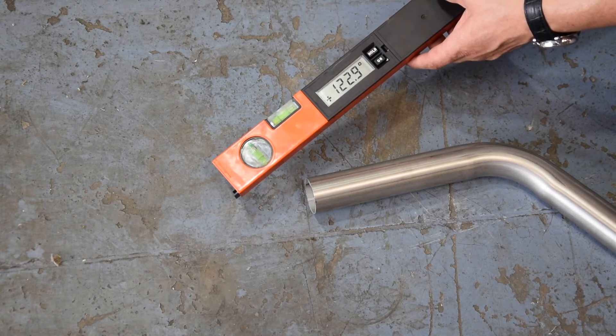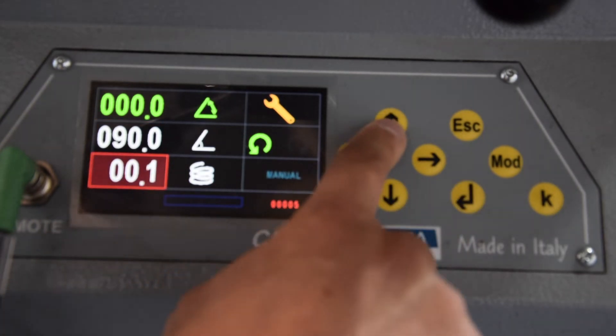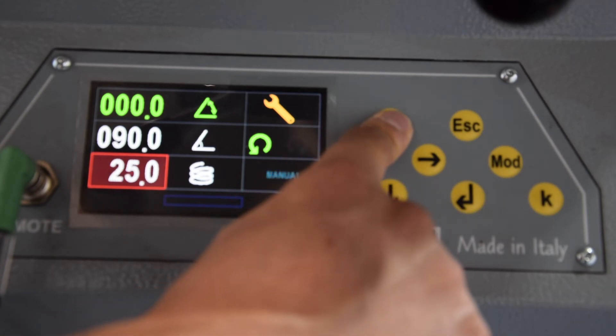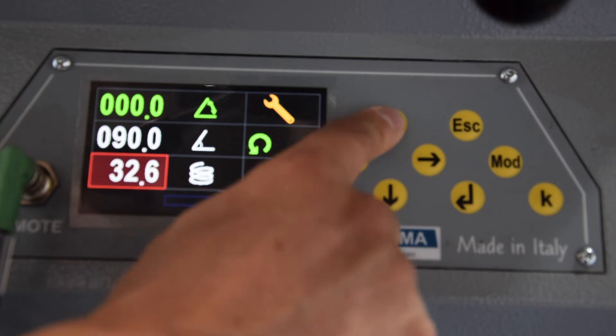We will now put this value into the machine. I push the arrow down to go to this field, push enter, and with the arrow up I will enter my springback value. When you hold it down, it goes very fast. So we will put 33 degrees.